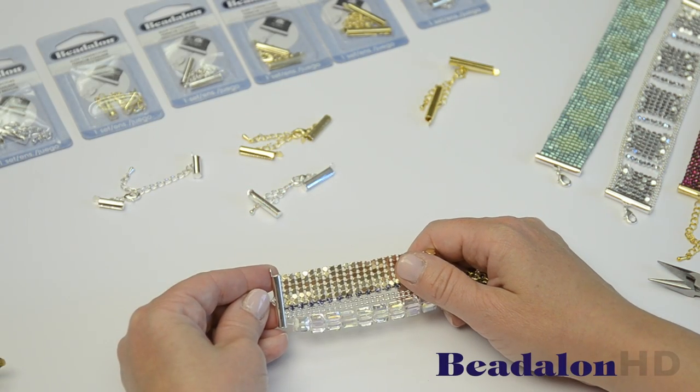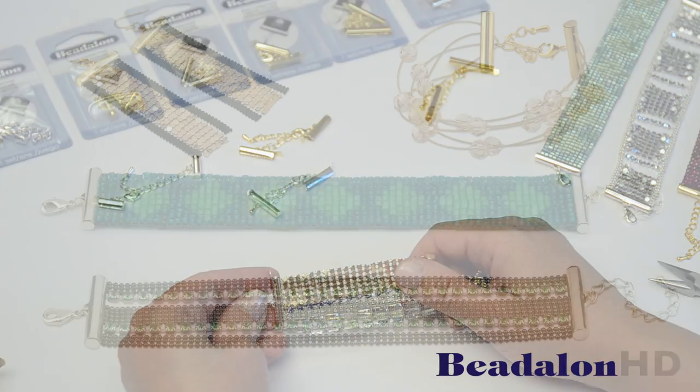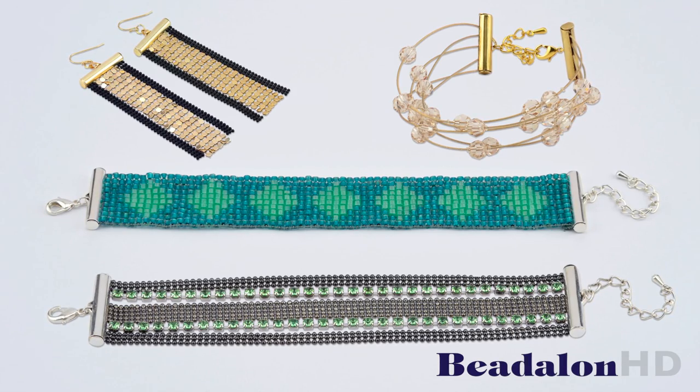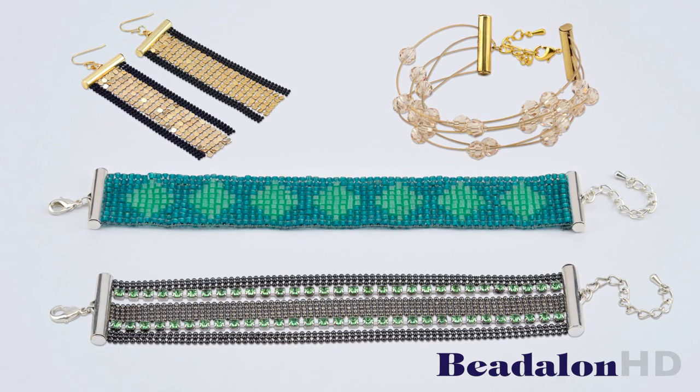As you can see, the slide connectors with lobster clasps and extension chain are a really versatile finding. I hope that you have as much fun playing with them as I do!